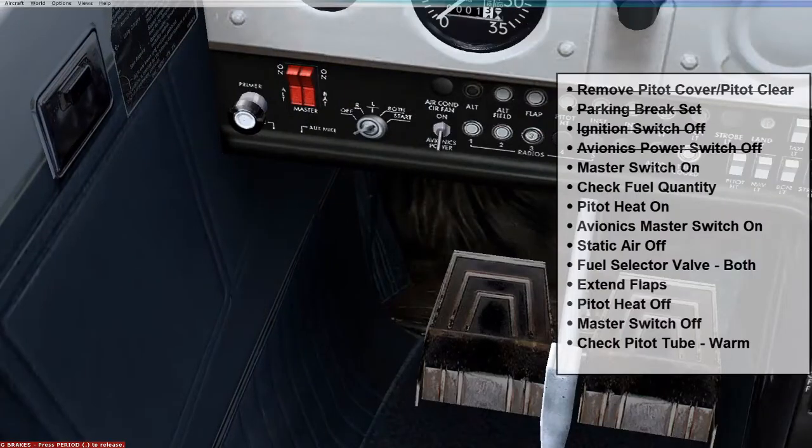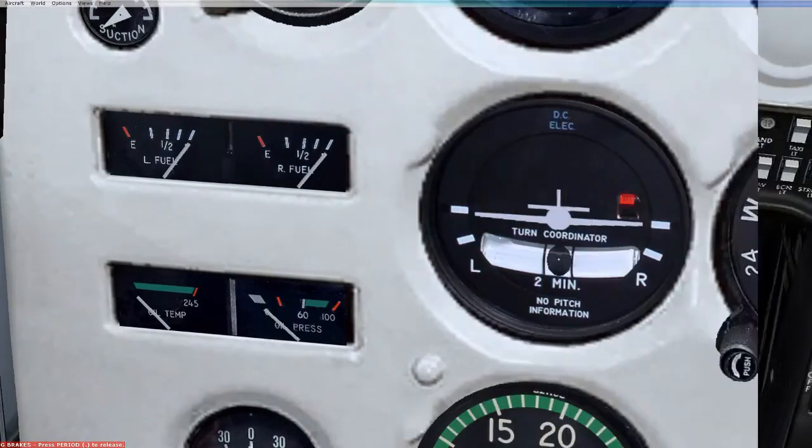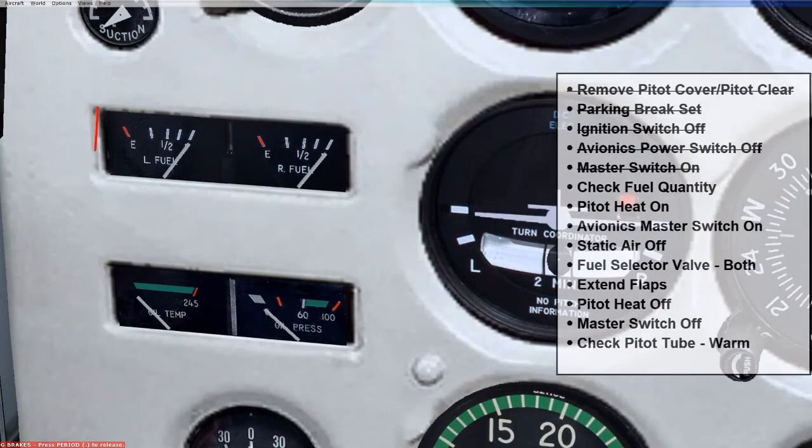The next thing we want to do is make sure the master switch is on. Right now it's off, but we want to flip both switches to the on position. The next thing we want to check is to make sure we have enough fuel, which we can see here — we are full.